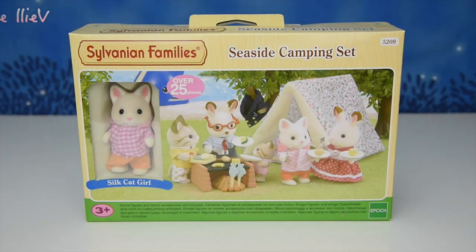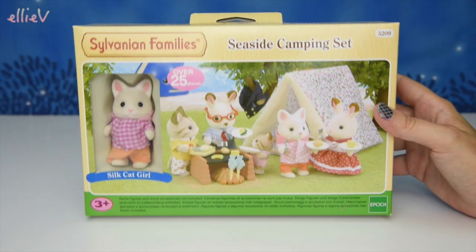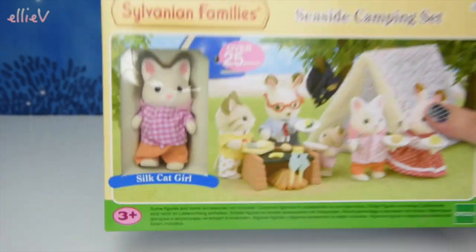Hello, welcome to LEV Toys. I have got a Sylvanian Families, Calico Critters, cute little critter here.